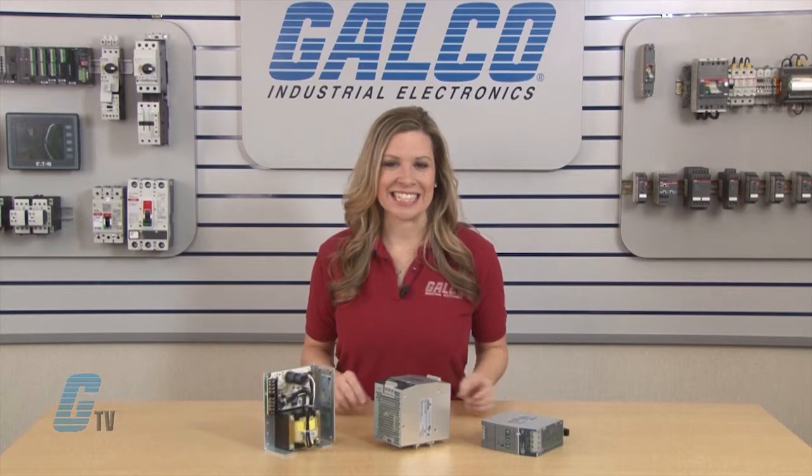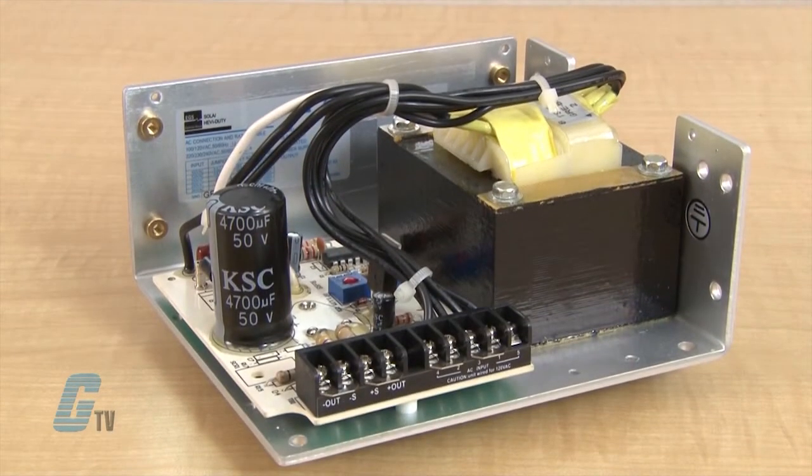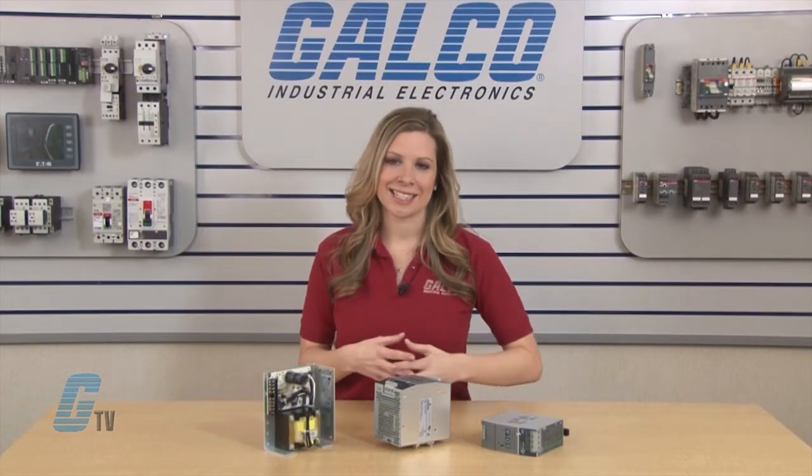Many switching power supplies from Sola are available in single or three phase. The linear power supplies are about 50 percent efficient and are generally bulkier than the switching power supplies, but have very tight regulation with clean DC power.